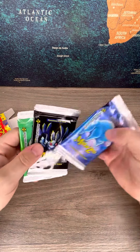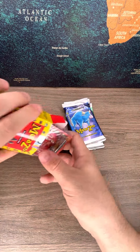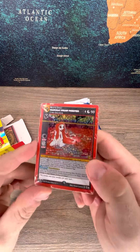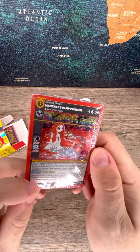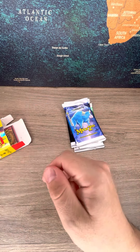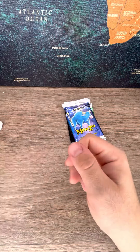It comes with three packs of 2nd Edition Cryptid Nation. You get a full holo here sealed with a Cryptid Nation logo on it — that's kind of cool. And then you get base cards with that, and then you get the Cryptid Nation rulebook.